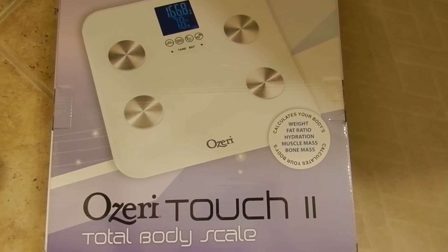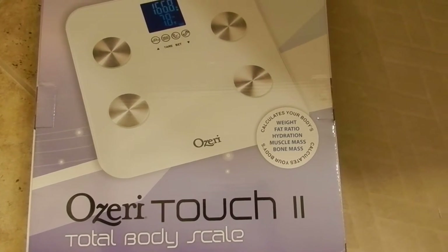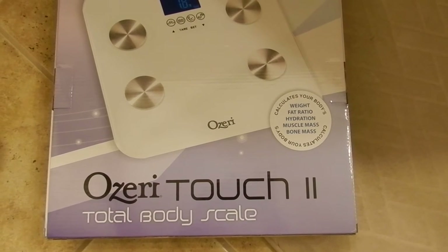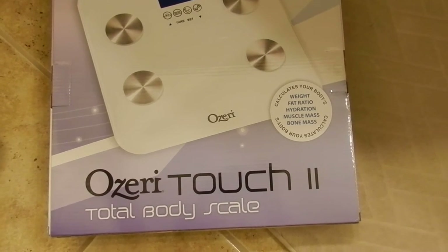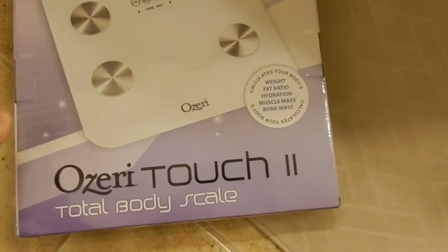Today I'm going to explain how to use the Ozuri Touch 2 Total Body Scale. It will calculate your weight, fat ratio, hydration, muscle mass, and bone mass.